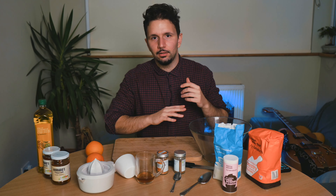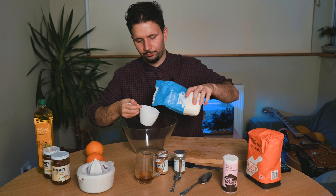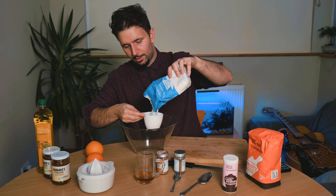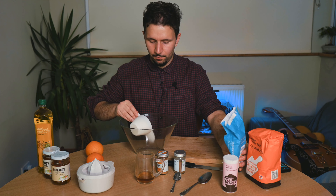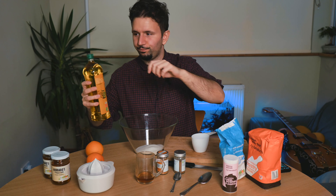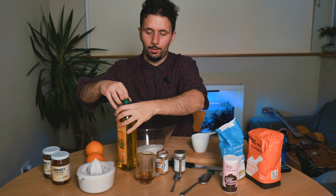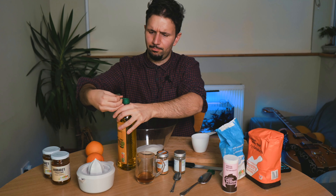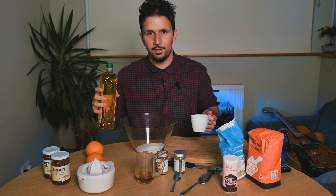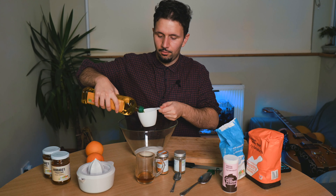Now let's take a look at the dosages. We're going to start with one cup of sugar in a bowl. Then we're going to use two cups of olive oil. I know that this is not perhaps the fat of choice for my British friends out there, but it really works in this case. So we've got two cups of olive oil.